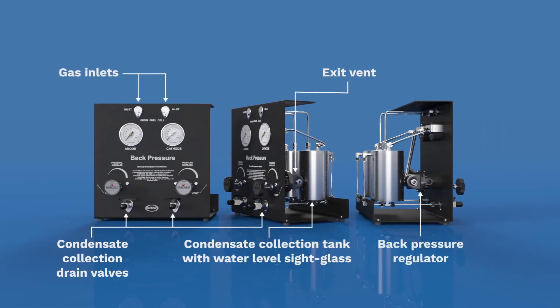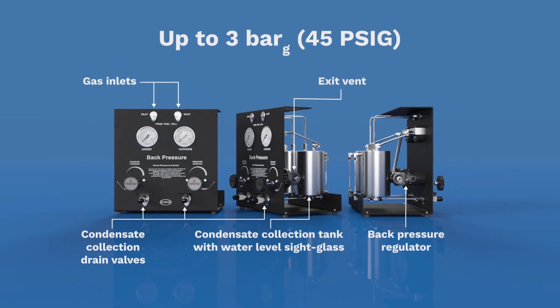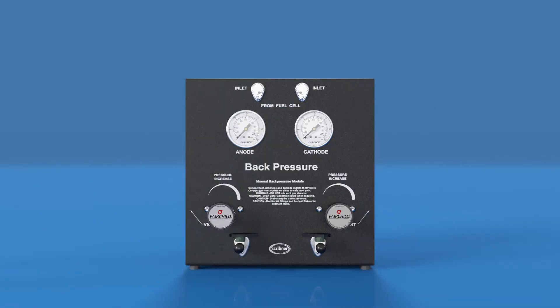Precision back pressure regulators and large dial indicators allow precise control of the operating gas pressure. Back pressure units are rated for 3 bar or 45 pounds per square inch gauge pressure.